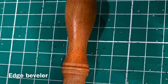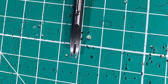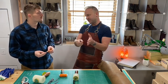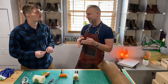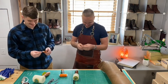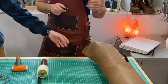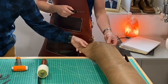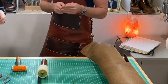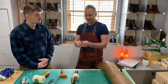This here is an edge beveler. What it's going to do is reduce bulk along the edge of the leather as we cut. It's actually not 100% necessary — you don't have to bevel all your edges. It just reduces a little bit of bulk and makes it a little easier to work with; it'll be less stiff and less rigid. If you don't bevel the edges, there's just a tiny bit of added bulk and it makes it a little less user-friendly. It also gives it a cleaner look, smoothing off the edge.